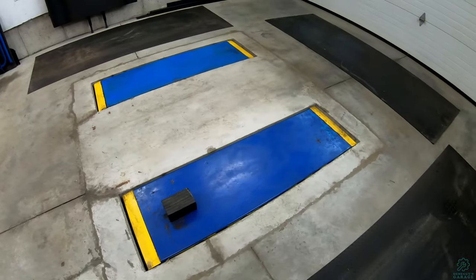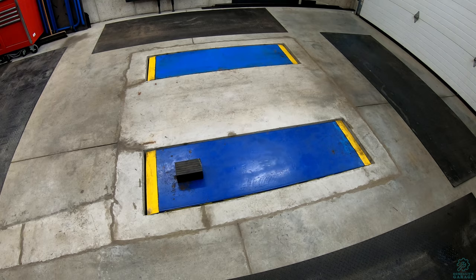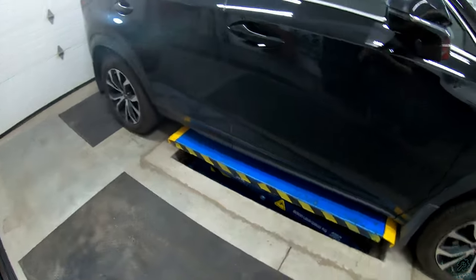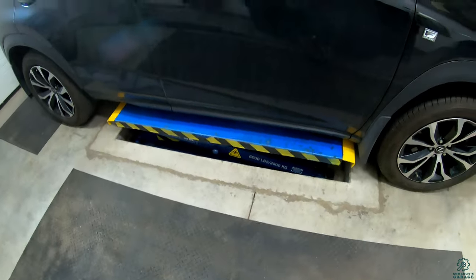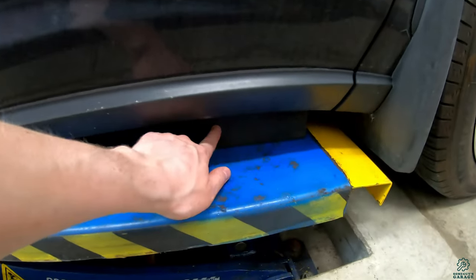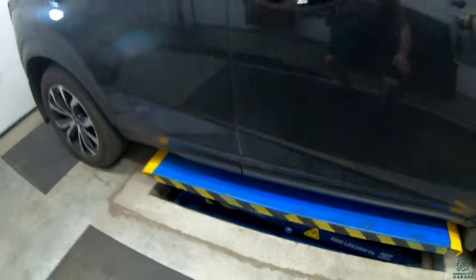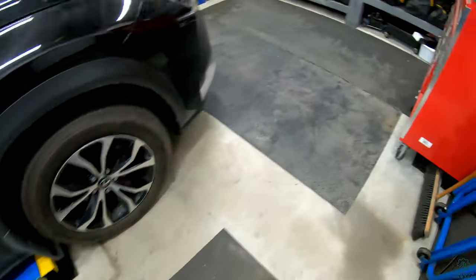With the mats over it you wouldn't even know it was here. When I need a lift I have something conveniently placed in the middle of the garage to work on vehicles. I have the vehicle positioned over top of the lift — the wheels sit forward and backward of the actual platform itself. There's one of the contact blocks on the pinch weld there and a second one right back here, and that's what the car actually sits on and what lifts the vehicle.